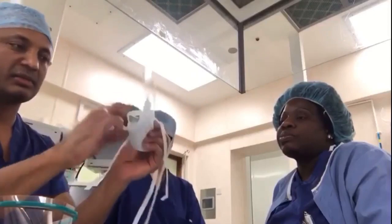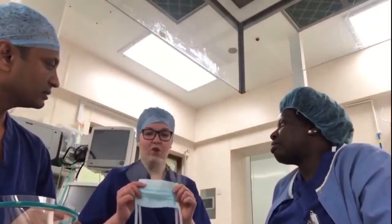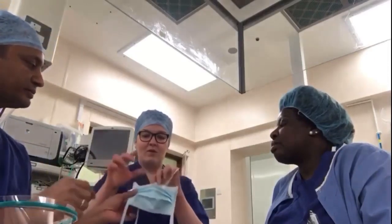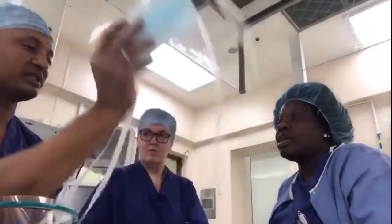This one has a visor. We use this in theatre for surgeons — the mask protects from droplets of blood and the visor protects your eyes from splashes. But it's not going to stop the virus going through. The percentage of protection against coronavirus? Zero percent. So no good.